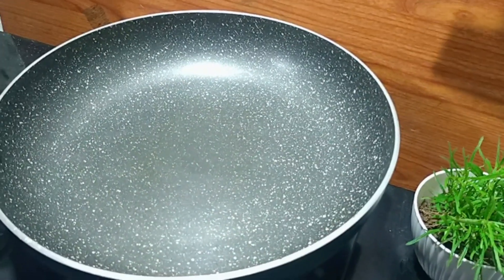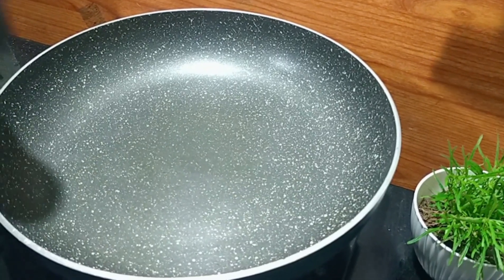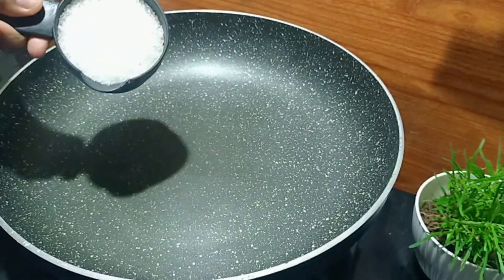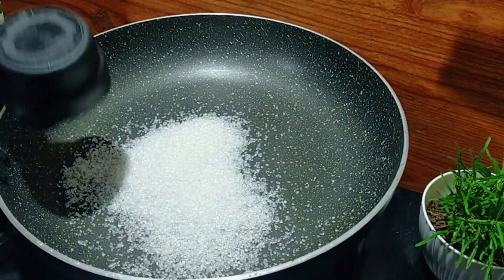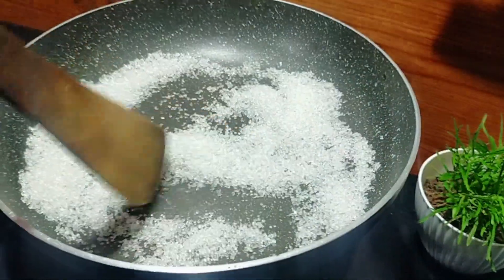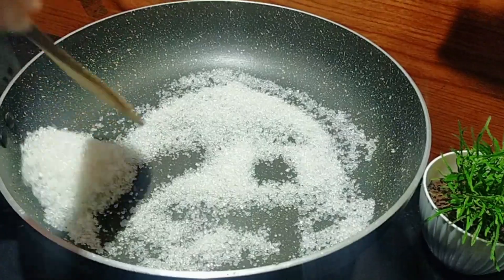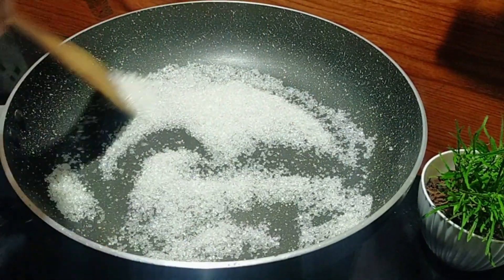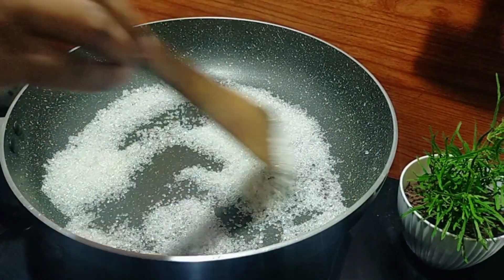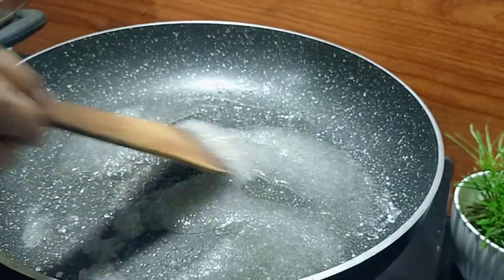Now we will take the main pot. I will use a non-stick pan. I will add the other piece — I will use 6 cups in the pot. You can use a high flame first, then bring it down to a small flame and keep it on a continuous low flame.